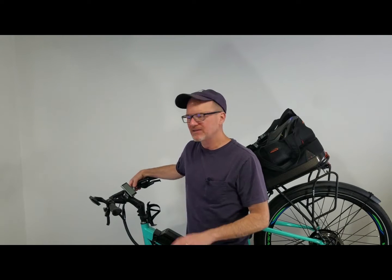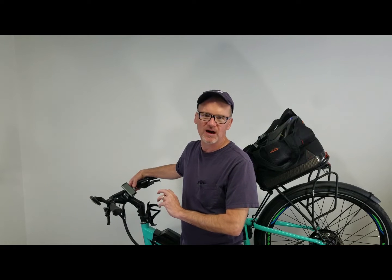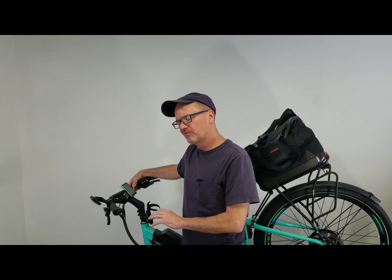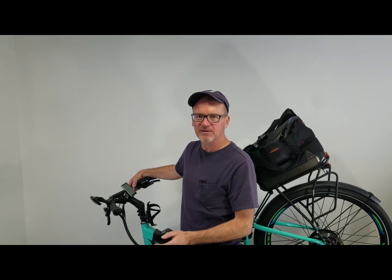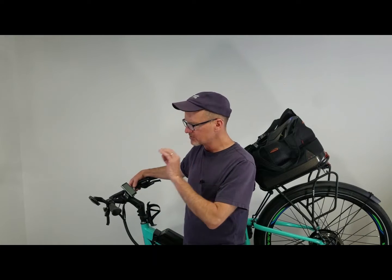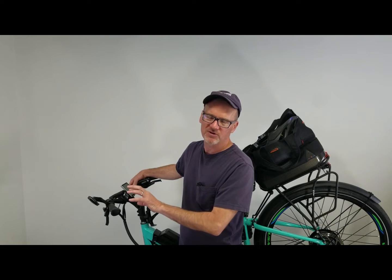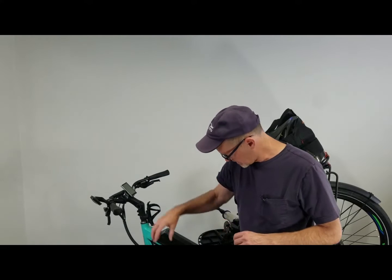Hey, David here with DIY Mountain Bike. Going to talk about cadence sensors — what are they, how do they work, how are they wired in, and are there any hacks with them? We're going to jump into all of these things, go over to the bench, talk about the individual components and how they hook together, then get on the bike and check out where it's at on the crank and how it actually works on an electric bike.